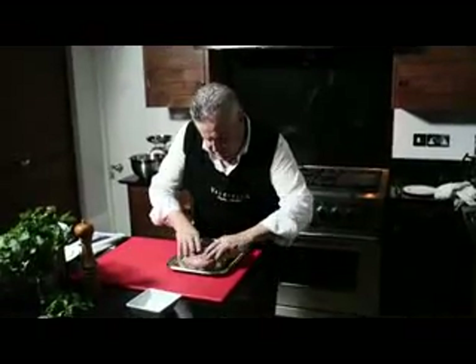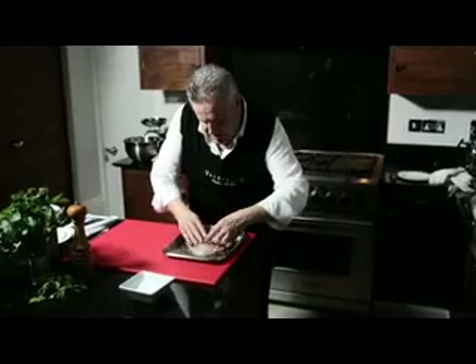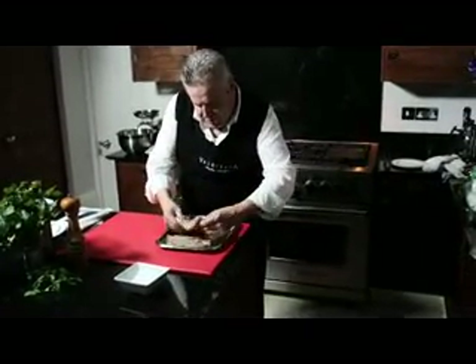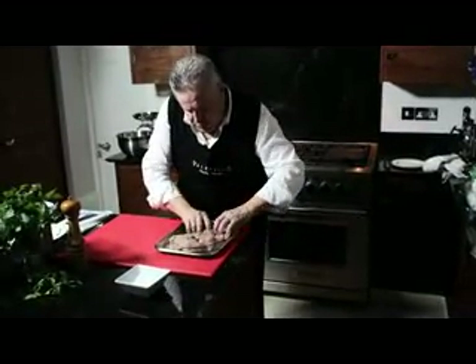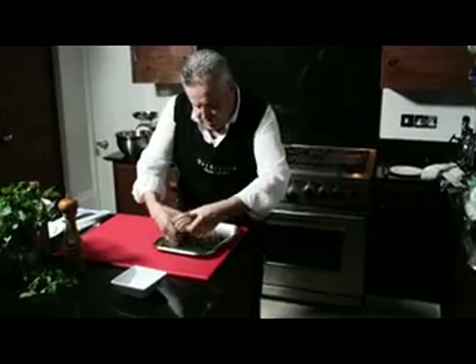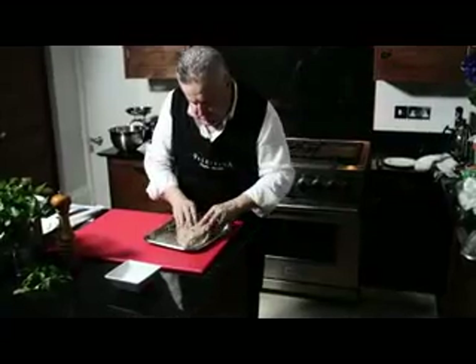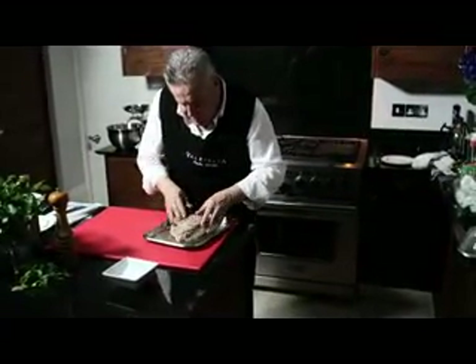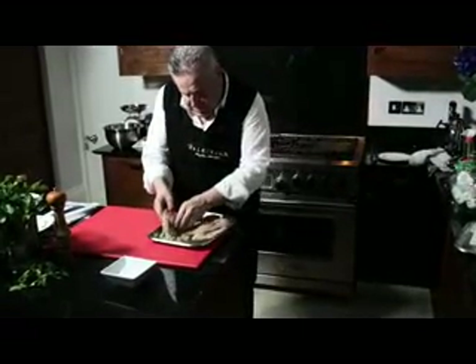Now we need to basically massage the meat with the marinade. The more you move the meat, the more the natural juices come out. In my time in the meat trade, they always used to put meat in tumblers when they wanted it to absorb different ingredients.